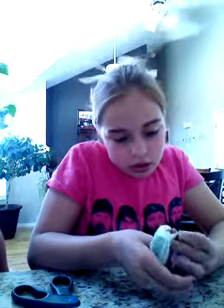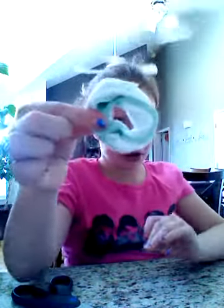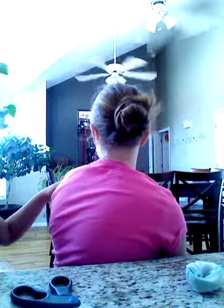There you go — you've got your finished donut! Put it in your hair, look down, and put all your hair in. By the time you're done making it and put it in your hair, it looks like this. It looks colorful! I can't see it on me though.